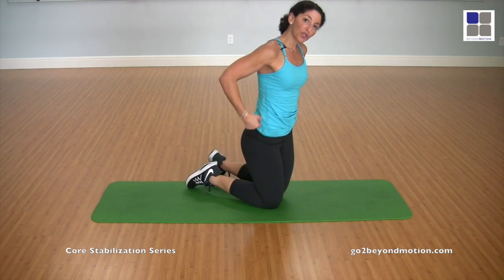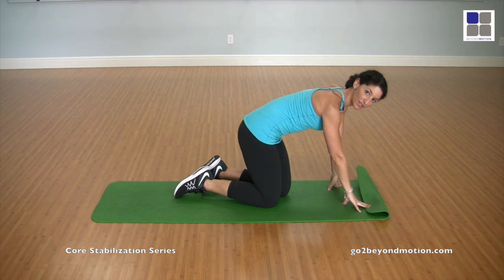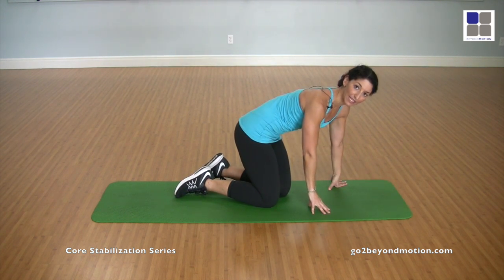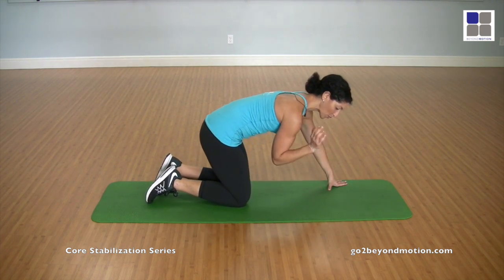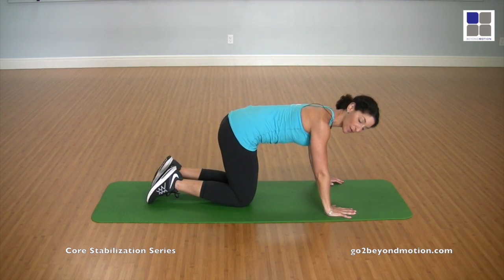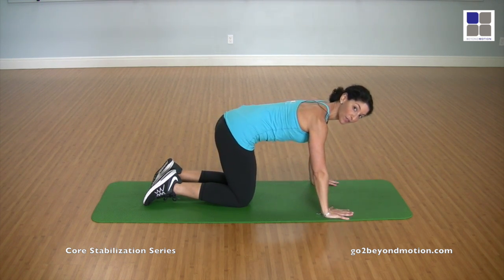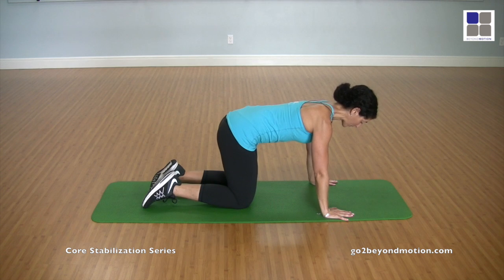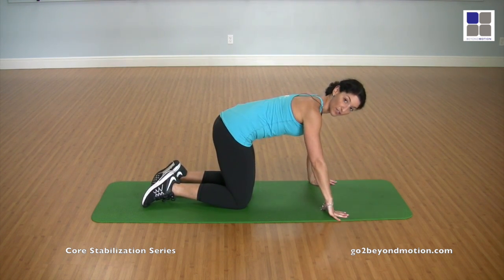Now, if you have wrist issues, you can always fold your mat over or under to elevate your hand and wrist a little bit. But I'm going to show you a great setup to help take pressure out of the wrist and out of your neck. So you want to make sure that when you're coming into a plank or a push-up position, that your palms are spread nice and wide and that you have just as much weight into your thumb as you do your little finger. I want you to think of a triangle.